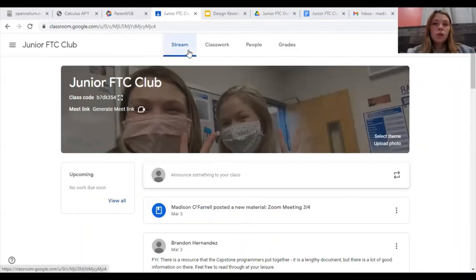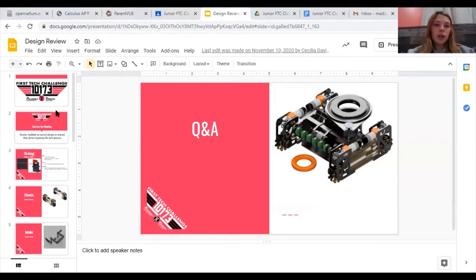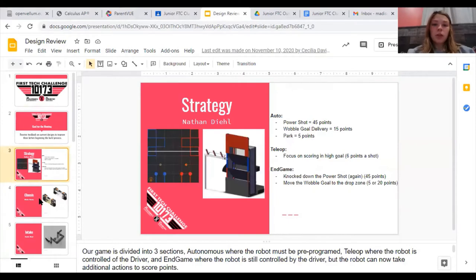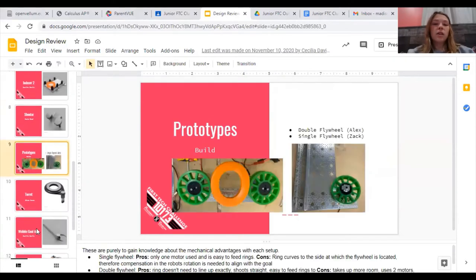For that design review, we set up a Google Slides for them to look at while we presented. We put together a slide presentation — we start off with our logo, put our goal for the meeting so everybody knew what was happening, and then we went through and put our strategies, all of our designs, our prototypes, and anything we had that we wanted them to look at.